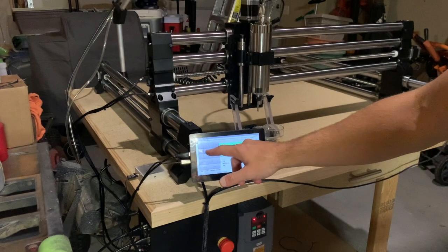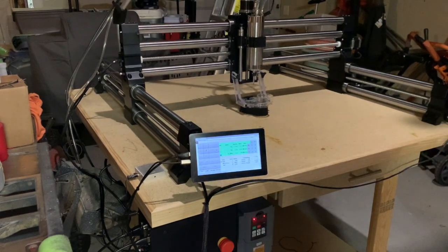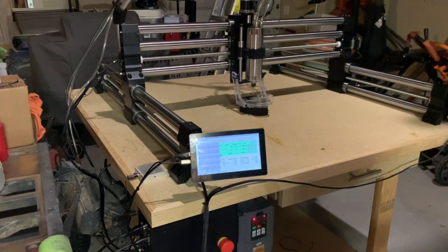Hey everyone, I've had my Onefinity CNC machine for almost a month now, and I've been fairly pleased with it so far. One thing has always bothered me since the machine was first announced though, and that's the lack of cable management.